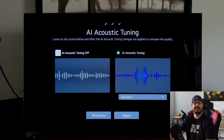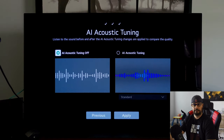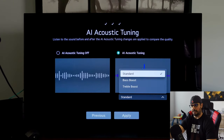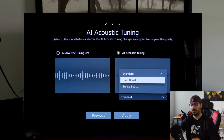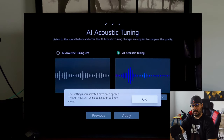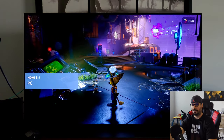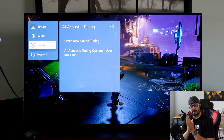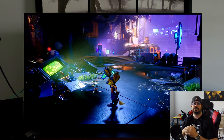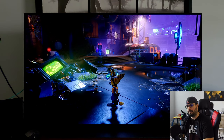This is AI Acoustic Tuning on versus off — with it off, the sound is a little flatter, not quite as rich. So go back to AI Acoustic Tuning. You can also go down to where it says Standard and choose to emphasize Bass or Treble. I like a little added richness, so I select Bass Boost and hit Apply. And there you go — you've tuned your C10 or C1 speakers using your Magic Remote for the richest, bassiest possible sound. It really does sound good.